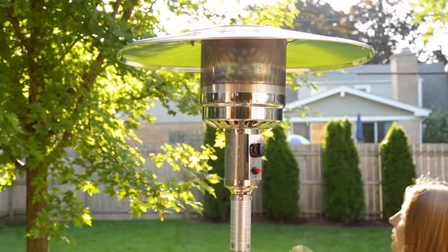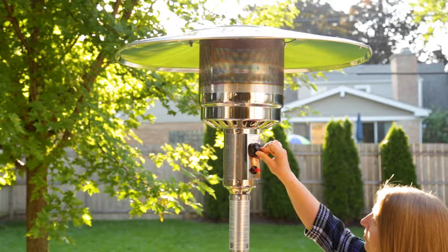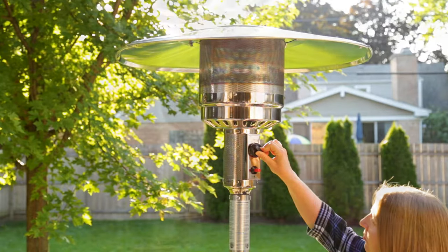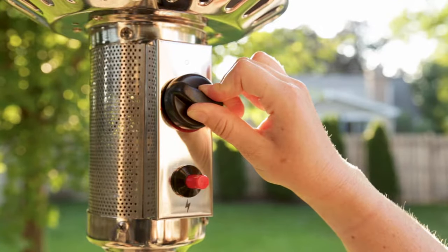Then push the control knob in and turn it to the pilot position. Hold the knob in the pilot position for about a minute and a half to purge the air from the gas line. Do not hold it for longer than two minutes.